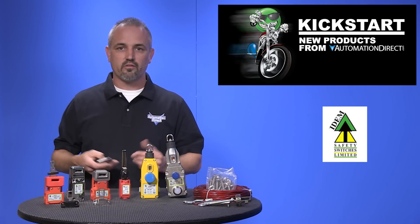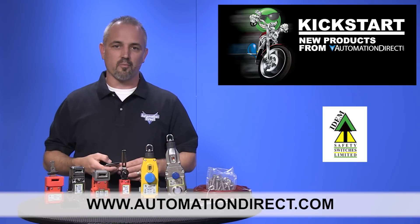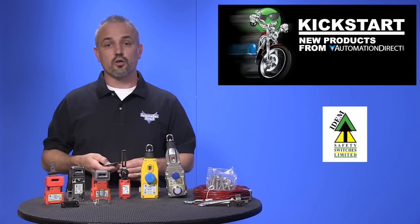You can find the agency approvals and specs for these ITEM interlock safety switches on our website at www.automationdirect.com. And don't forget, we also sell other safety products like relay modules, hand and eye protection, light curtains, and more.